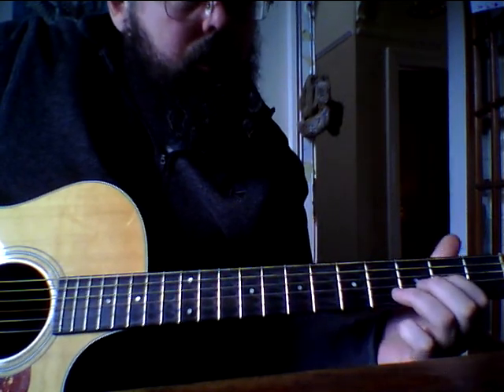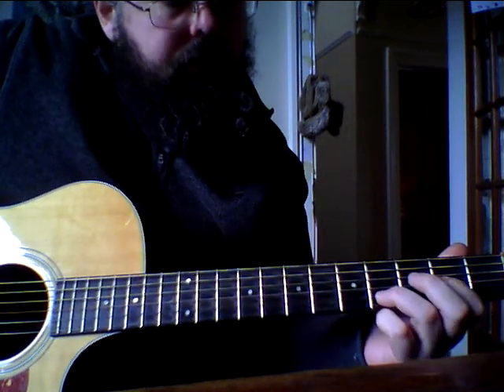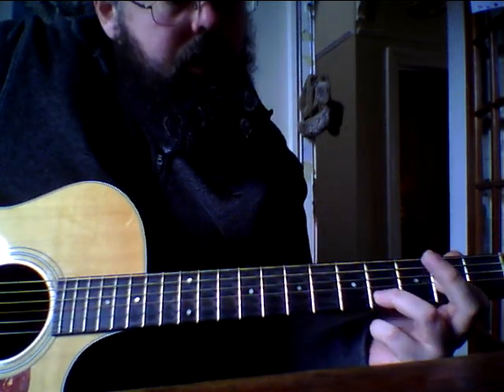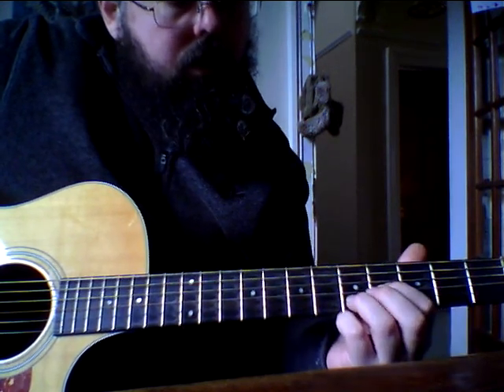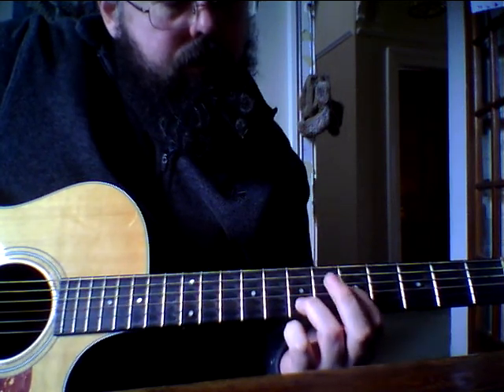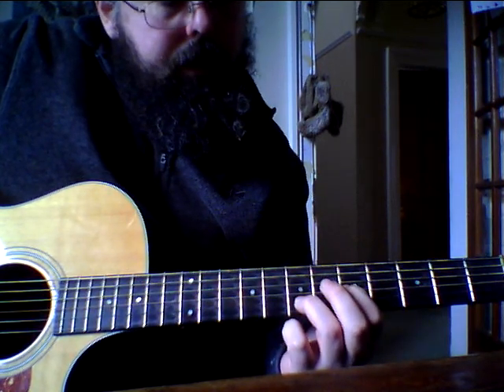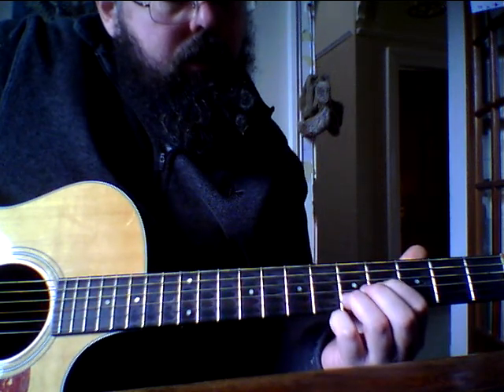And the wee bluesy bit goes 2nd and 4th on the G and B strings. Slide up to 4th and 5th. Slide up to 5th and 7th. Back to 4th and 5th.